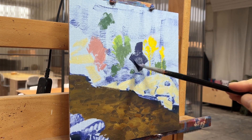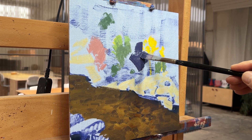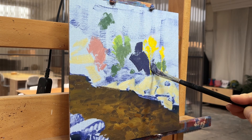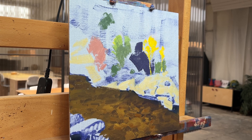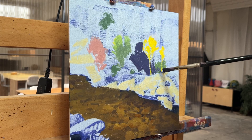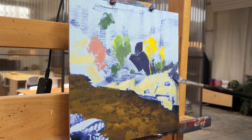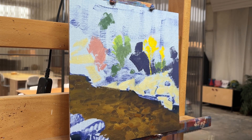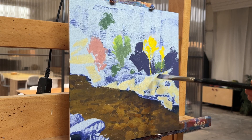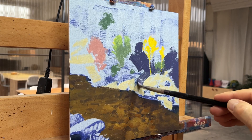Now that I have the water blocked in fairly well, it's time to establish the big shadow shape on this back wall. I'm keeping the value pretty close to the value of the water actually. Of course it's much cooler and grayer — I would call this a dirty purplish gray. My thought right from the beginning was to carve the trees with this background color, to help establish the shape of the trees and the foreground rocks in a kind of negative drawing method.